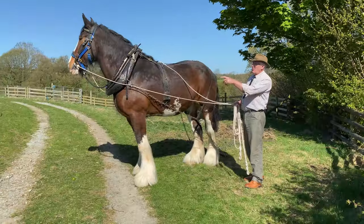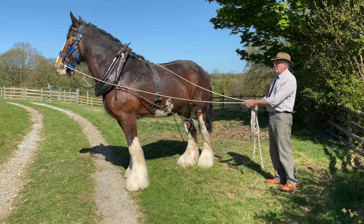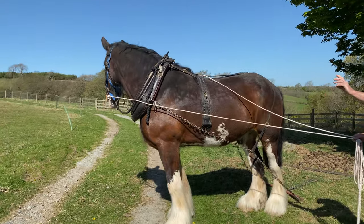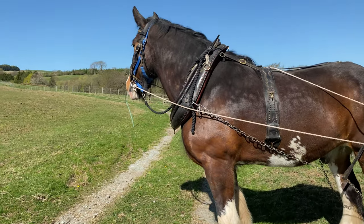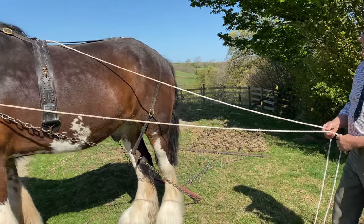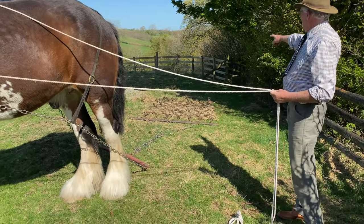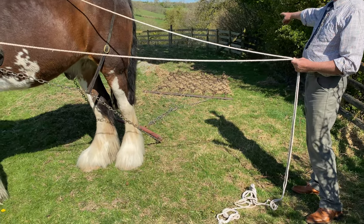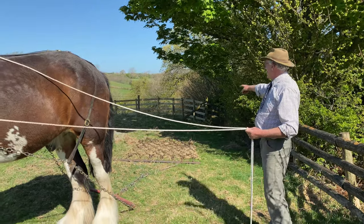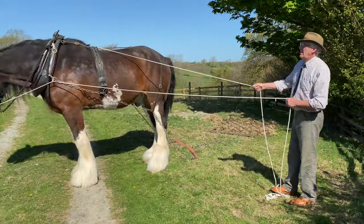The rope lines — if you put them through the ring there, by the time you walk back to the implement, your line from the bit ring right the way along is a fairly level line, which gives you a little bit more control, a little bit more contact on the mouth. And what you want to make sure — this is said to harrows — these lines need to be long enough so that I can stand quite a way behind the harrow. Generally speaking, you're walking behind your work. Don't walk along the side, walk behind your work so you can see what you're doing.